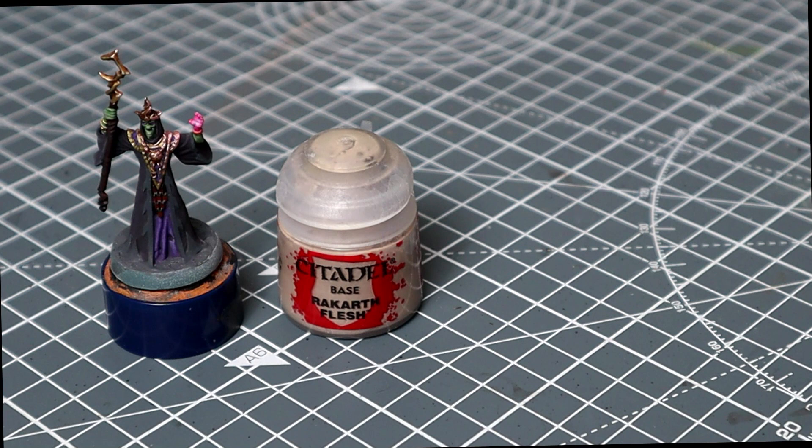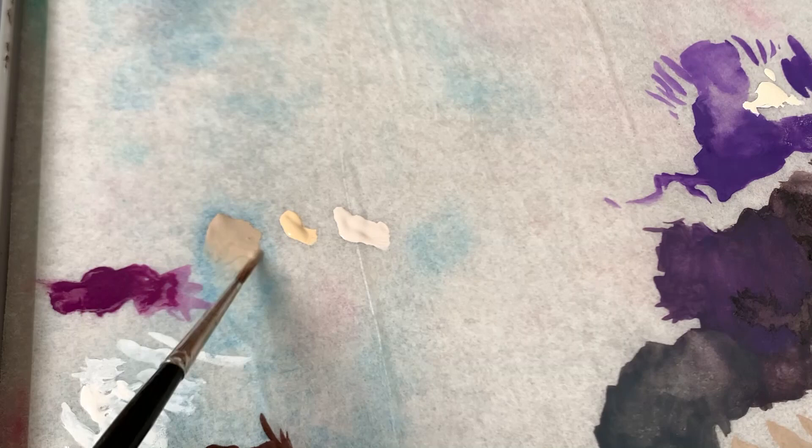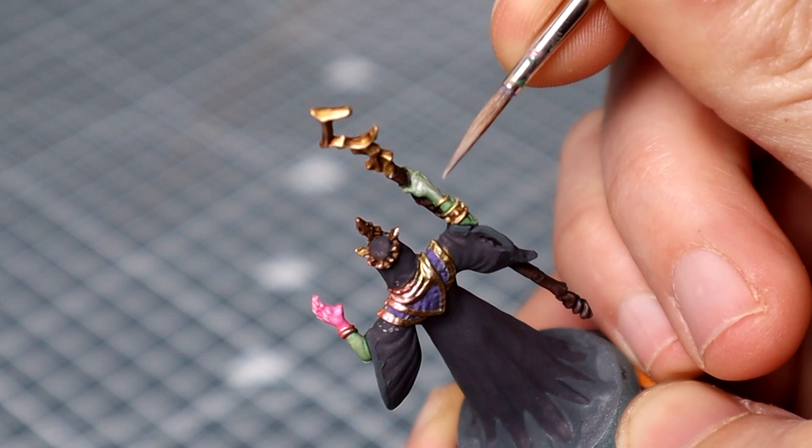We're then going to come back to highlighting up the flesh, coming back with our base tone of Rakarth Flesh and building it up with some Flayed One Flesh and then some Pallid Witch Flesh. Here you can see I'm just thinning the Rakarth Flesh down before picking out all of the raised edges, keeping it thin so that we can see some of that green undertone we've shaded in coming through. I'm just drawing the paint up towards the brightest parts of the skin, leaving the green to really show in the deepest recesses.